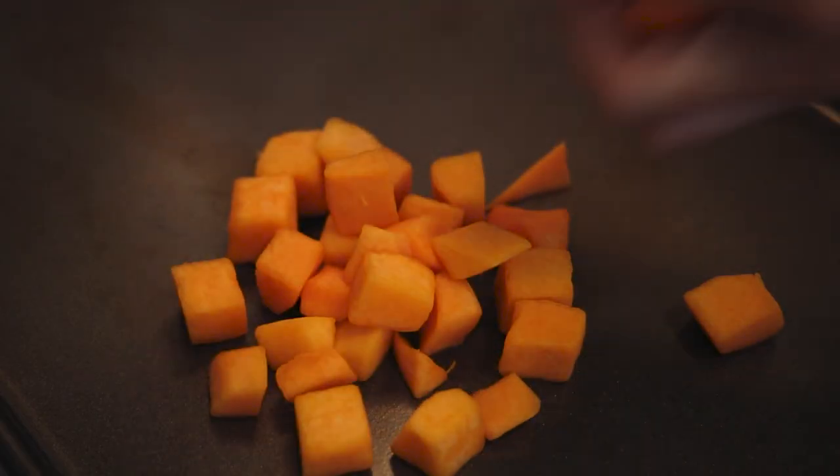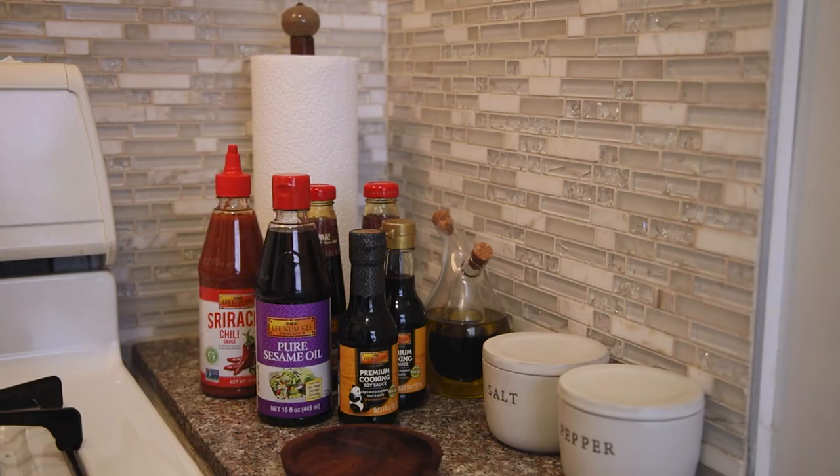Grabbing a baking sheet, I'll put maybe a handful or two of the squash down, and then I'm going to season it.